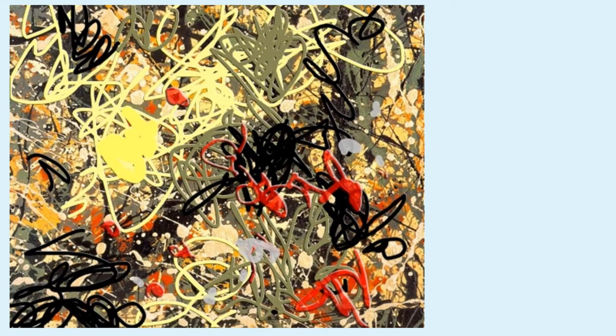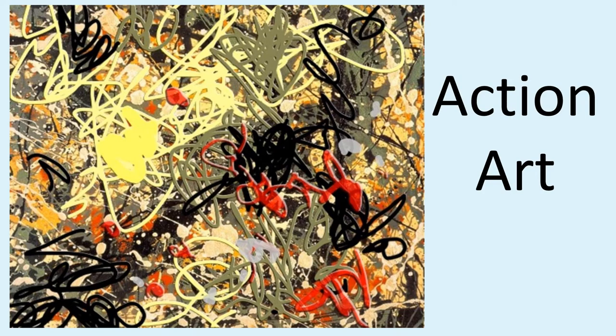This new technique of Pollock's, where he continually moved as he painted — throwing, flicking, dripping, pouring paint continually — was known as action art.